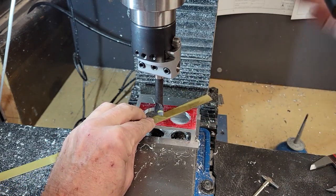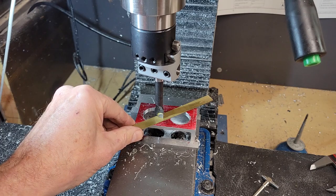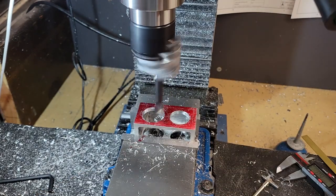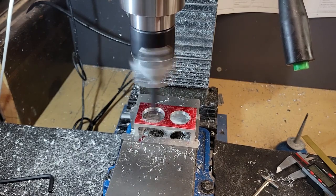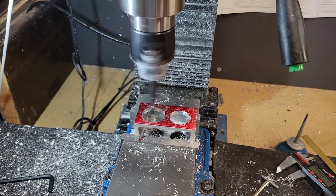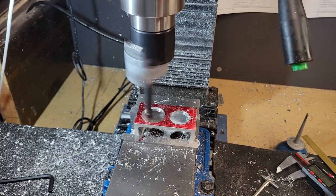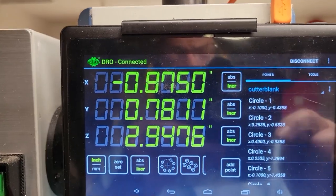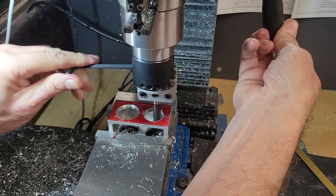Let's move on to machining the little recess. First we need to establish our Z zero point using a little strip of brass to zero out our quill DRO. The strip of brass is 25 thousandths. We want the recess to be a sixteenth of an inch plus our extra 10 thousandths of material on top of the block, which comes out to about 98 thousandths. So we move the quill down this distance and make several cuts to bring our outside diameter to 1.188. Then we move our mill table over to line up with our second cylinder sleeve hole and do it again.